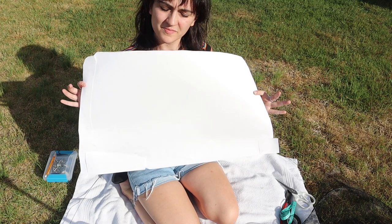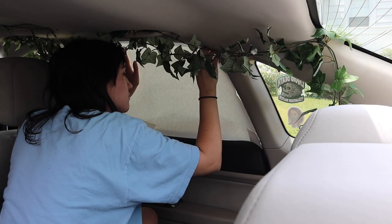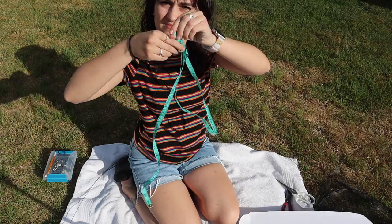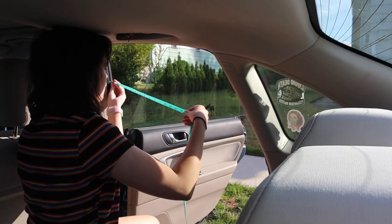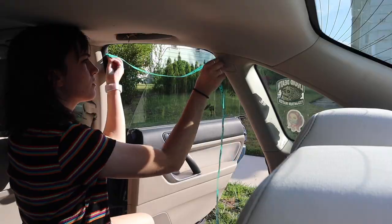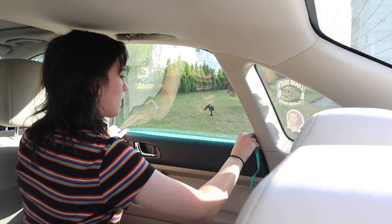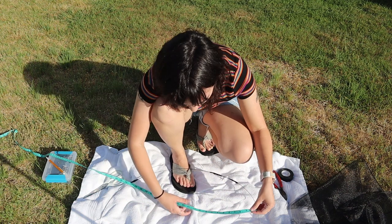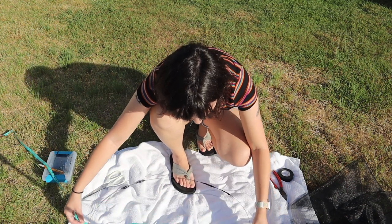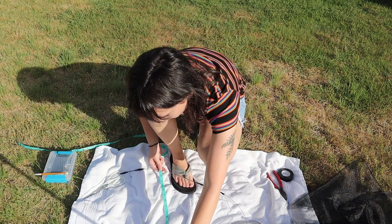You can either use a paper guide, which you shove into your window and trace, then cut an inch or two outside that line — or you can simply measure every length of the window and write down each measurement. I tried both and preferred measuring, but you can do whichever feels easiest or even a hybrid of both. You just want an accurate measurement, keeping in mind you need to factor in the extra space of the lips that the frame sits inside.